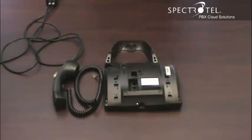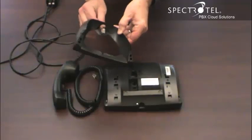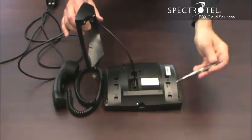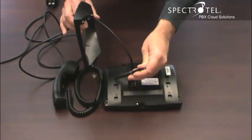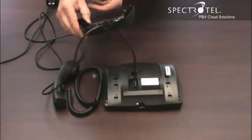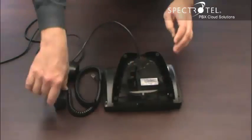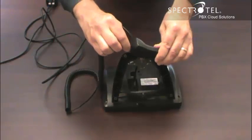Now let's assemble the phone. Take the ethernet cable and thread it through this hole in the base. Connect it to the phone. When you connect the base, you'll notice three slots to receive the base. The base can be set up in three orientations: there's a standard angle, a low angle, and if you reverse the base, you can wall mount. Connect the cord to the handset by connecting the short end of the cord into the handset.